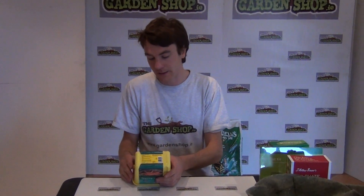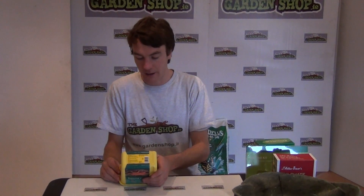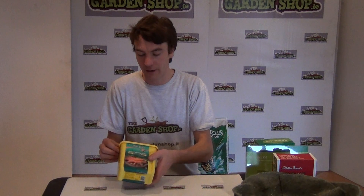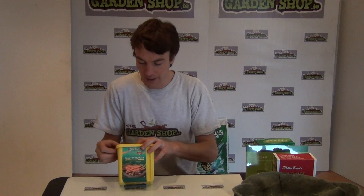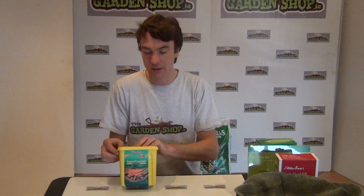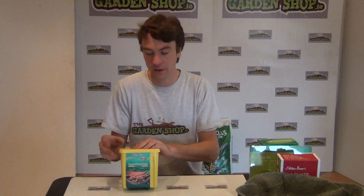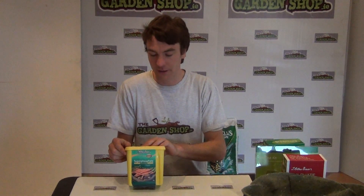Phosphorus has three main uses in plants - it's a very essential nutrient and probably the second most important nutrient for plants. Firstly, it's very important for root growth, root development, and root stimulation. It's also very important for cell growth and cell division. And thirdly, it's very important for the growth of young seedlings.